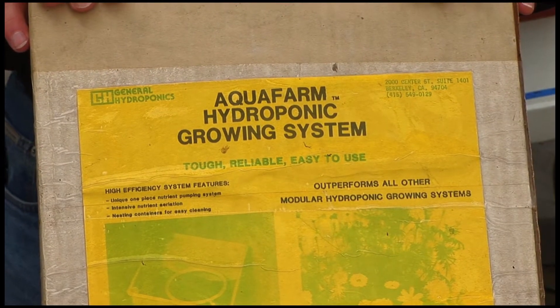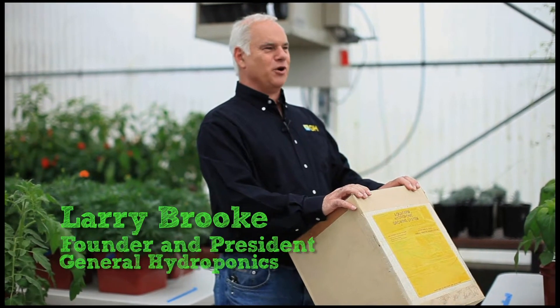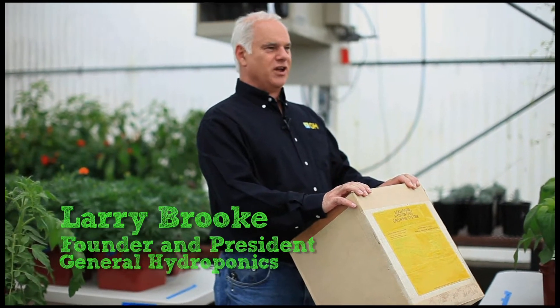This is an original General Hydroponics Aqua Farm, recently found in the attic of a house in Berkeley, which is where we started the company in the mid-70s. I'm going to guesstimate that this thing was put into this box in about 1976. Let's think of this as a time capsule and take a look at what we've got inside.